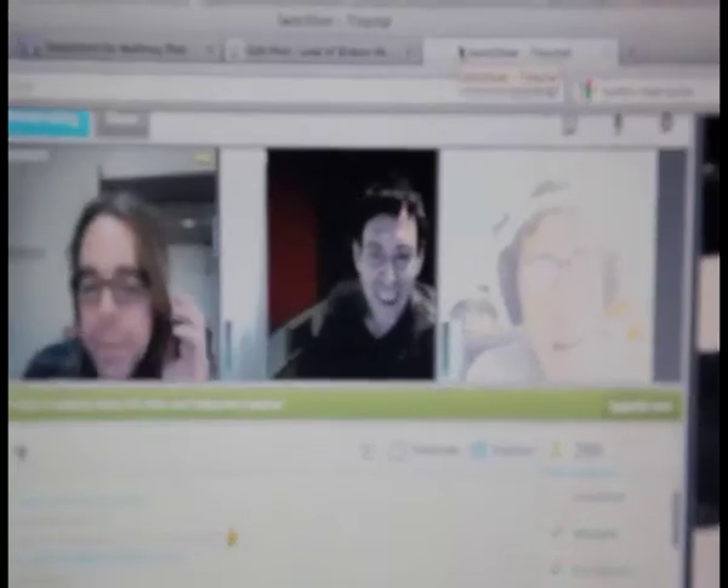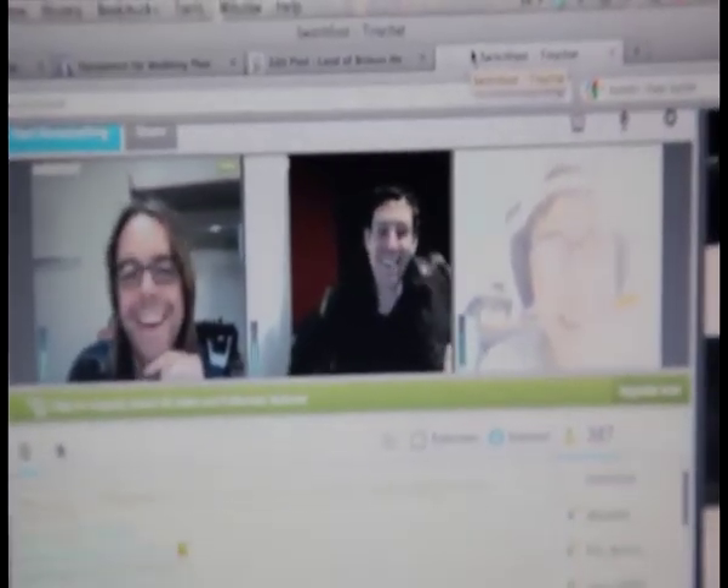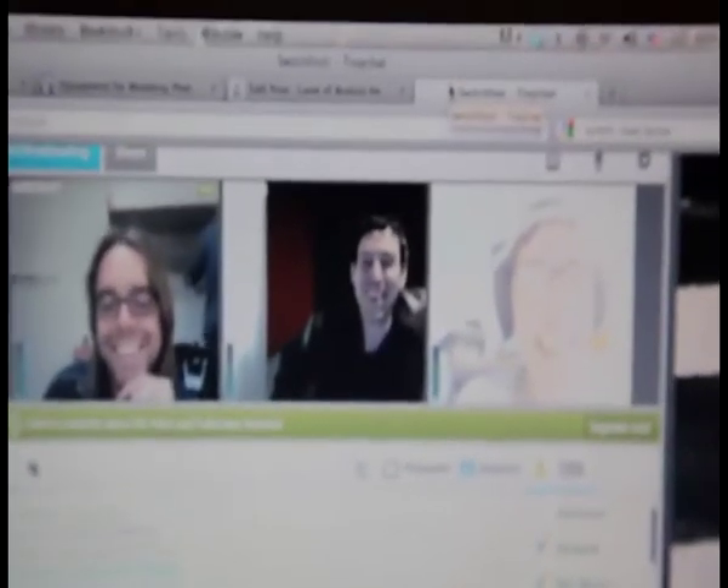Hey, new guy — what's your name? Me? Yeah. Richard. Ha ha, hey new guy!